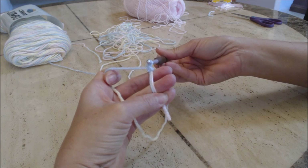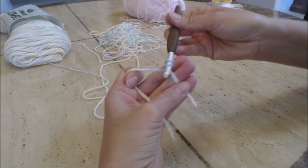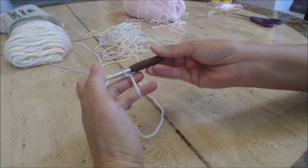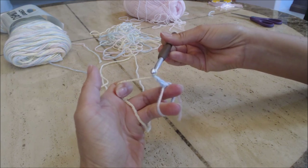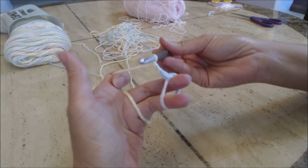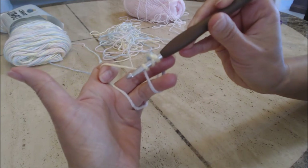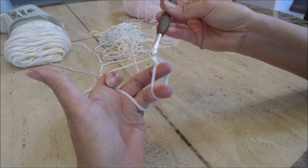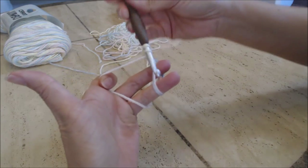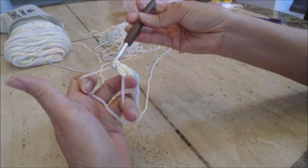Now we're going to do 10 double crochets into the magic circle. Go under the magic circle, yarn over, then yarn over and pull through two, then yarn over for a second chain, and yarn over for your third chain — that's your first double crochet. Continue: yarn over, go into the magic circle, yarn over, you have three loops on the hook, yarn over go through two, yarn over and go through two — that's two double crochets.